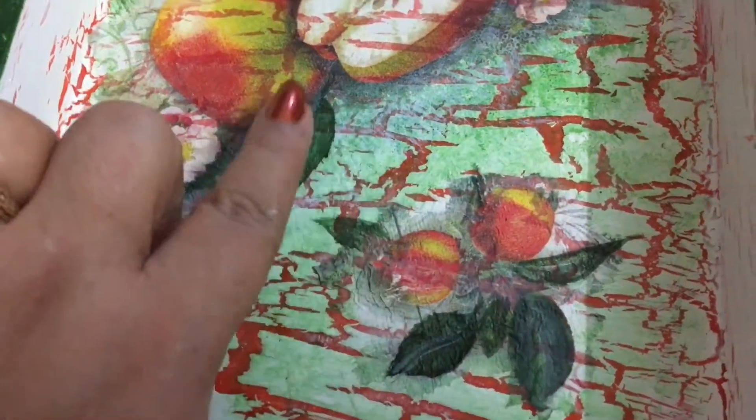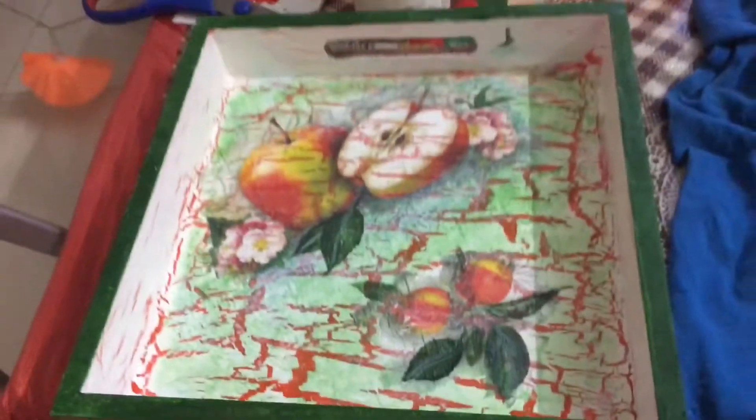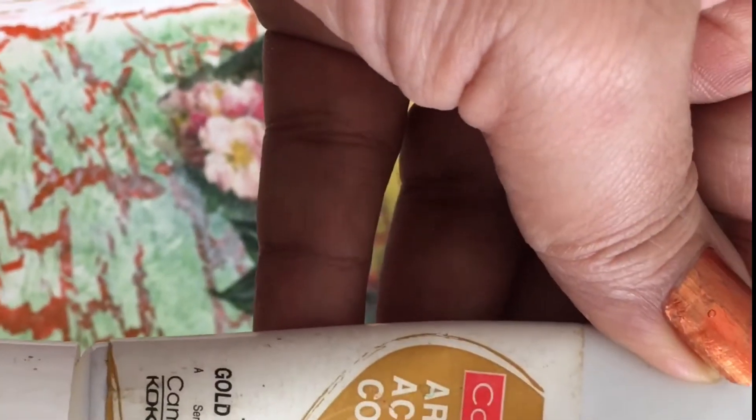I have applied that same green on the side wall tops as well so that it gives a nice blending. Now I have taken some stencils — if you can see the side walls of the tray, there are some orange patches. Those are the stencils I have used on the walls. This technique is done by applying with a sponge.